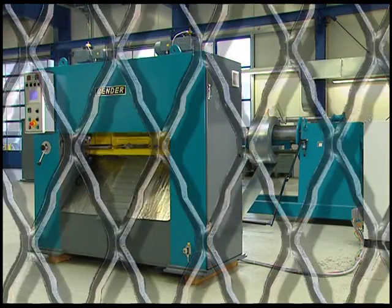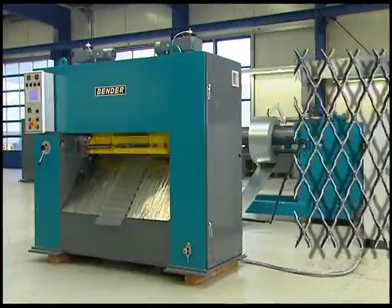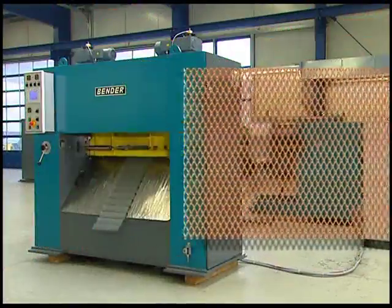Today or in the future, when it comes to the design and manufacture of special expanded metal, there's only one name you really need to remember: Ben Metal.